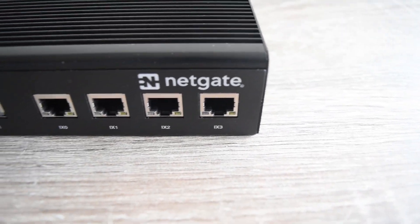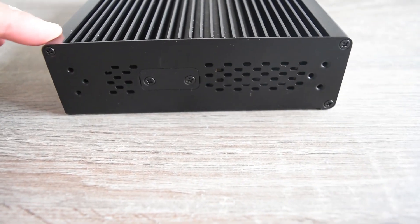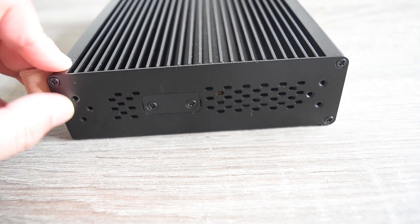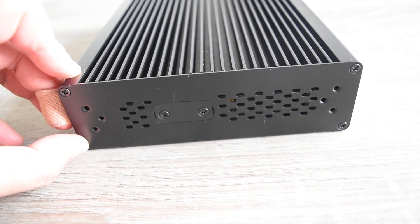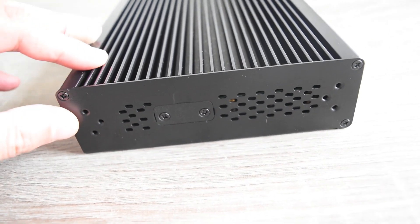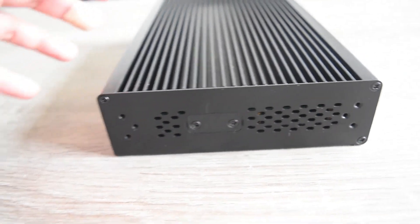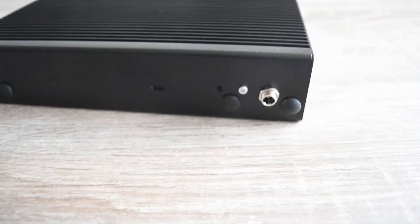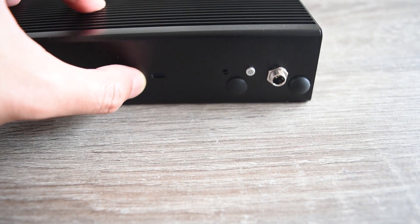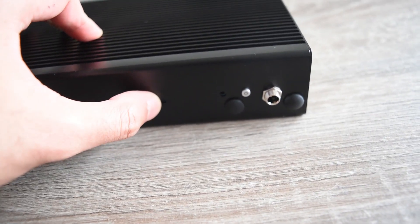We also have ix0 through ix3, which are for the LAN side. There's a Netgate logo over there. From the side, you can also notice there are three holes here — I think we can use this in a server environment with a rack-mounted solution.